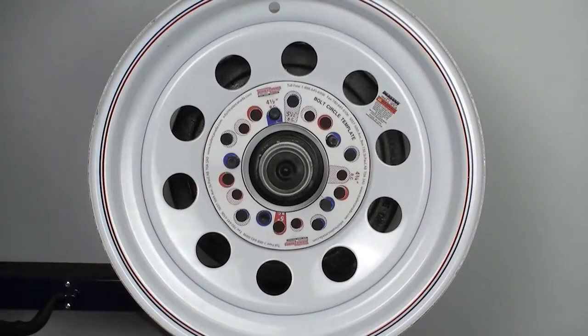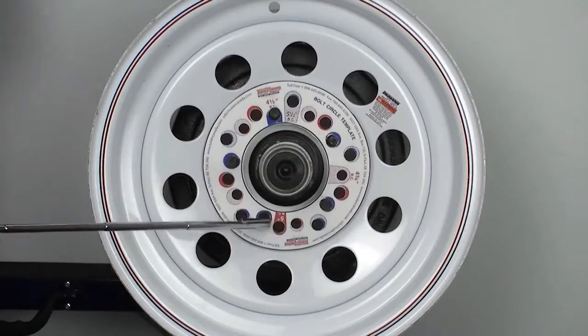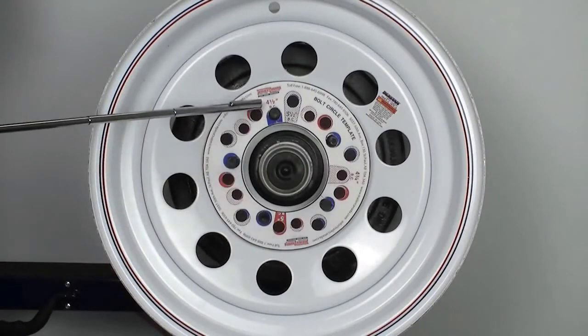For axles with a 6 bolt wheel, the bolt pattern is 6 on 5.5. And for axles with 8 bolt wheels, the bolt pattern is 8 on 6.5.